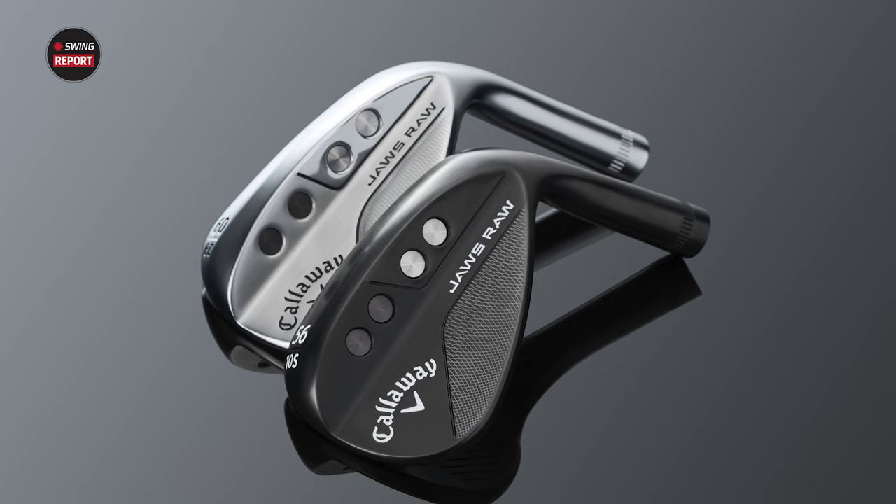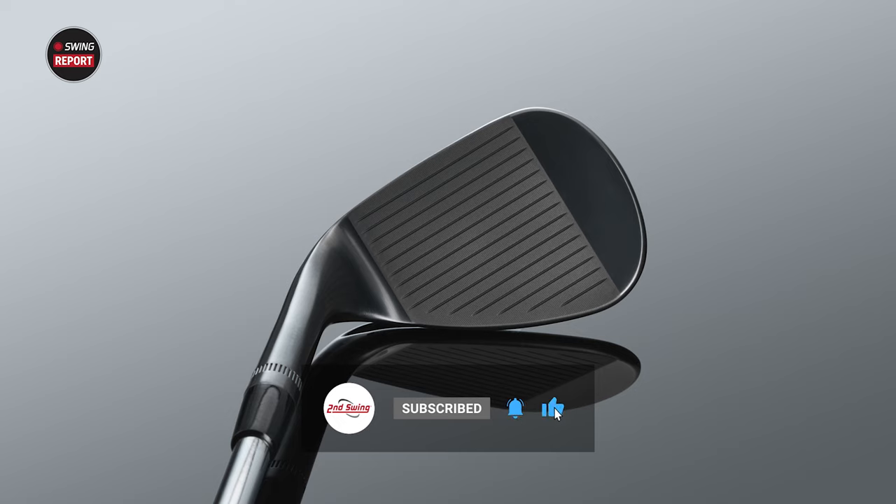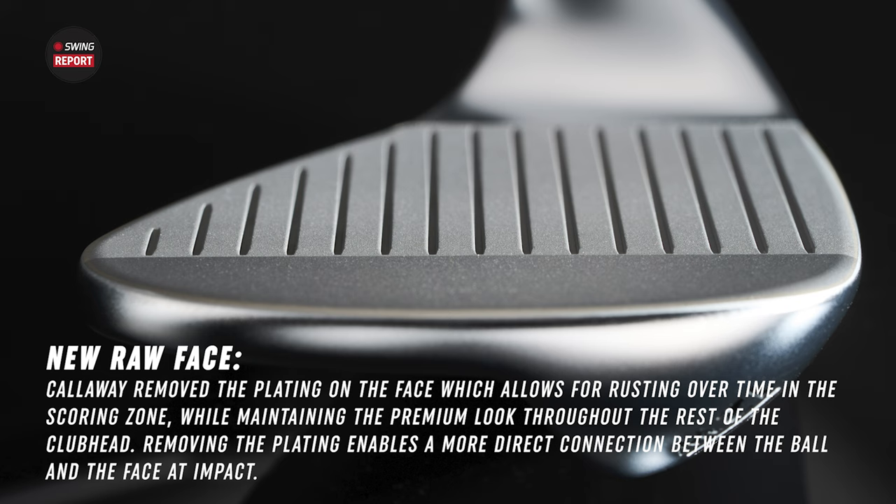These things are different — unique from past Callaway wedges for a number of reasons. What stands out is that look of the raw face and those very sharp grooves. And it's not just the look of the raw face, but what that entails, what that allows. What it's going to do is expose more of the organic finish to a wedge rather than having a plate on the wedge, which is going to generate more spin and more interaction.